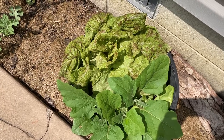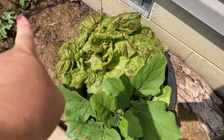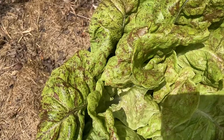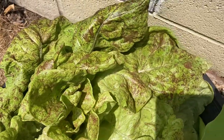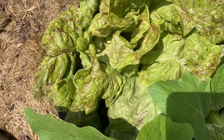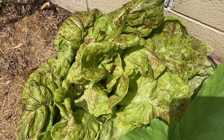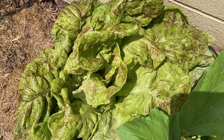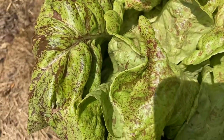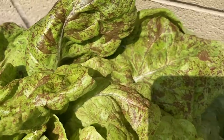Hey guys, today is June 14th and I need a little bit of help. This beautiful speckled head of lettuce — I need to know what this is. This came as a free trial pack in a blend. If any of you are out there and you know for sure what this is — not a guess, you've grown it, you've got the seeds at home, you have experience with it — please comment and tell me what this is.